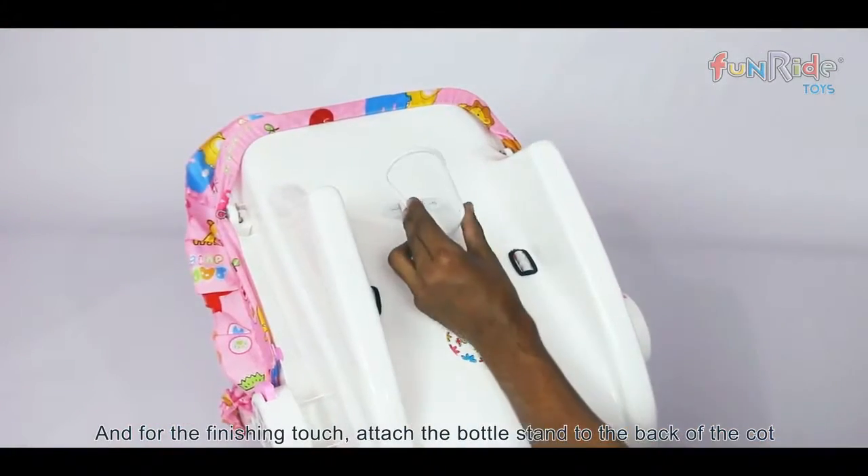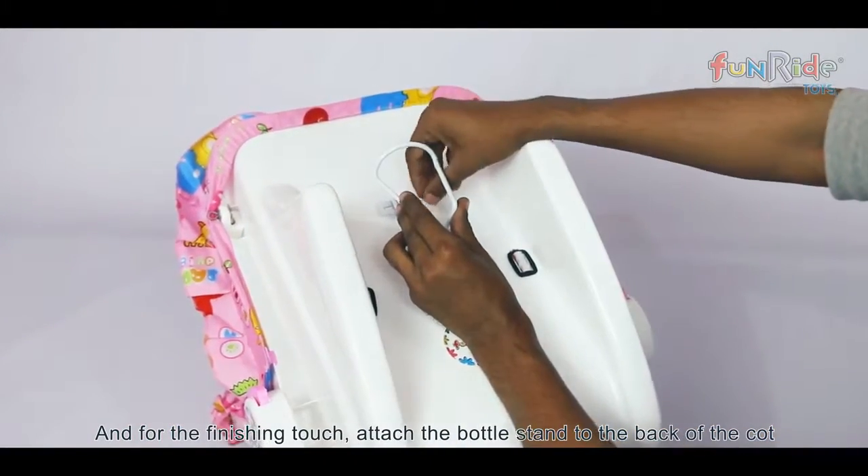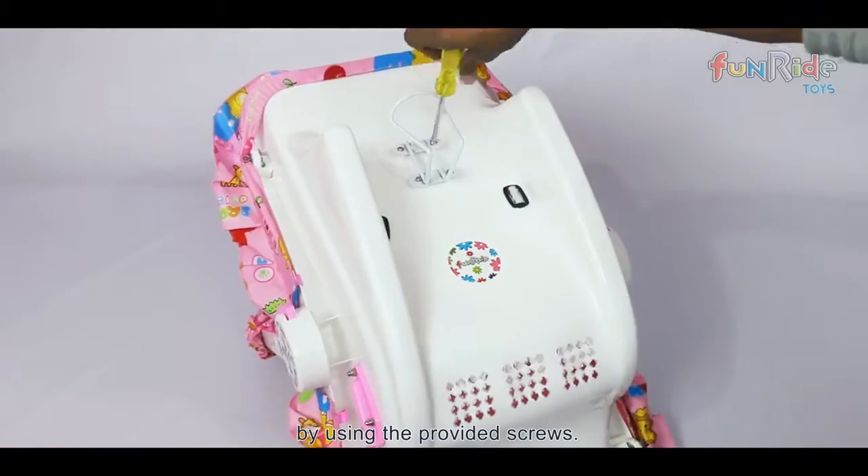And for the finishing touch, attach the bottle stand to the back of the cot by using the provided screws.